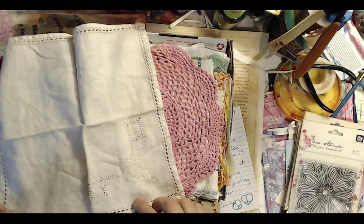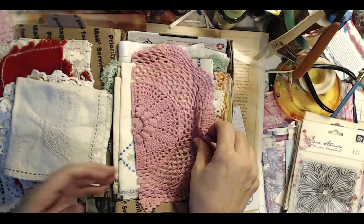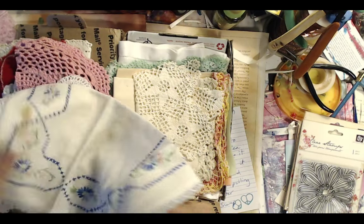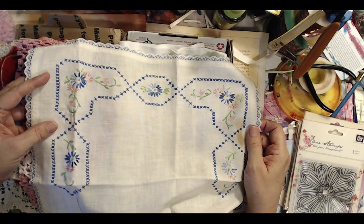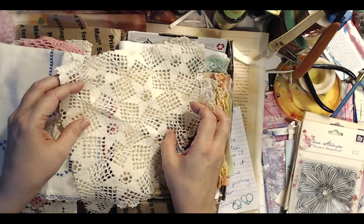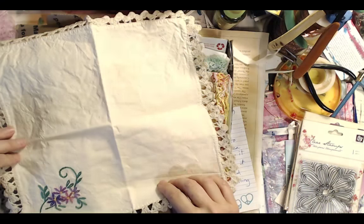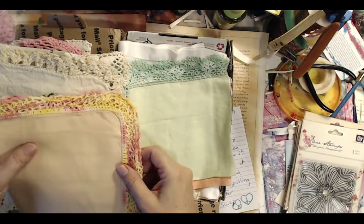How many of you guys garage sale and try to find these really beautiful little amazing bits of fabric? I was just so moved. Some of them are just so gorgeous. If you think about it, all of our grandmothers — my grandmother did all this tiny crocheting and knitting and tatting. It's a lost art, all these beautiful vintage linens.